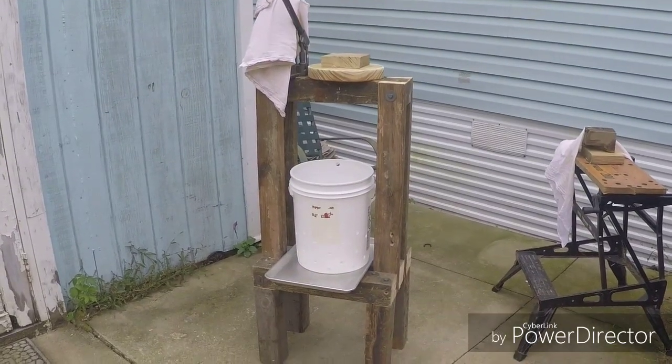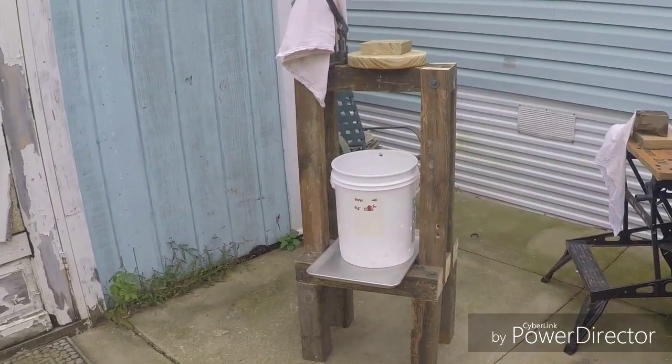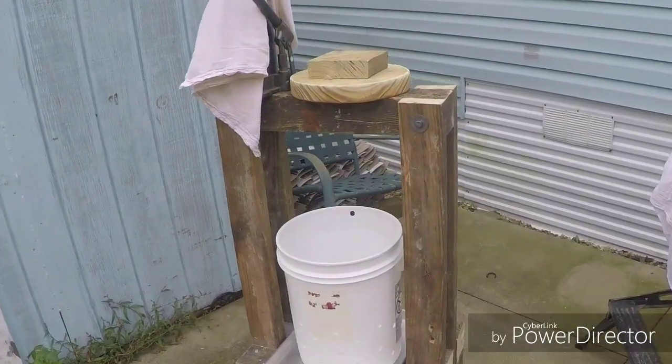Hey y'all, JR here. I built myself an apple press. Let's show you what this thing took to get built.